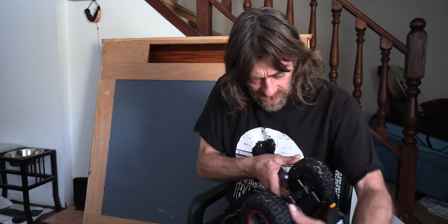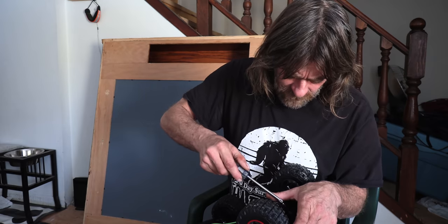I'll try to get this thing apart — might have to use a hammer. The screwdriver doesn't seem to fit properly either. I don't really want to destroy the toy because if I can get it apart and it doesn't work, I can put it back together and give it to some kid that would like it.